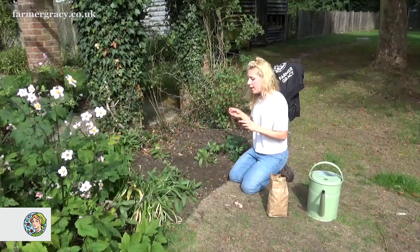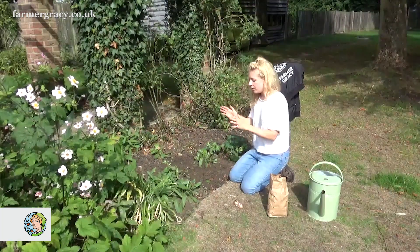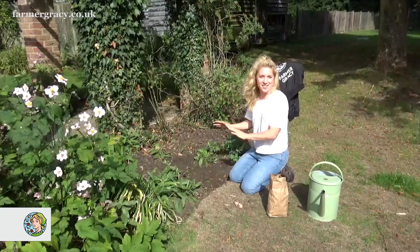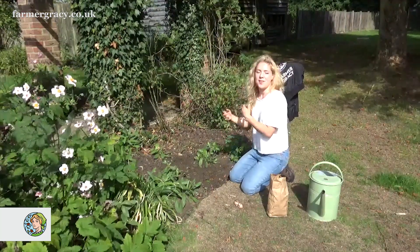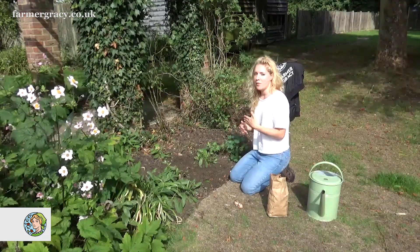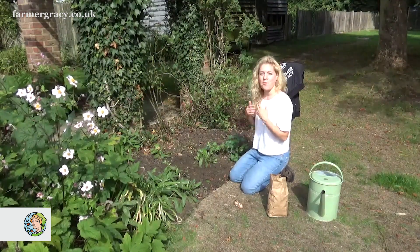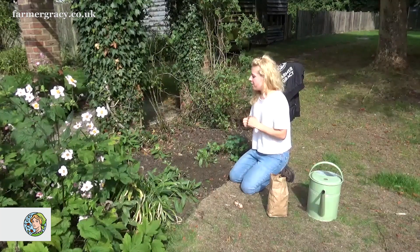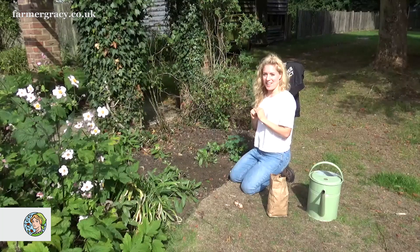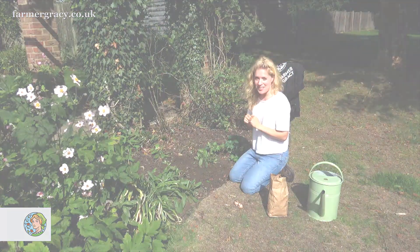Come June, July, the foliage will die down and they'll just sit dormant in the ground — you don't need to do anything else. They'll just sit in the ground and then they'll start to flower again from the following autumn onwards, probably a little earlier than in the first year, so perhaps around from mid-October onwards. And that's all you need to do. I hope you enjoyed my video on planting Crocus sativus, and I hope you enjoy growing your own.